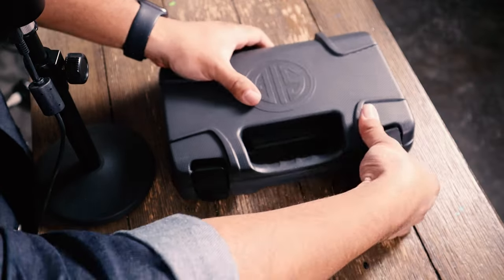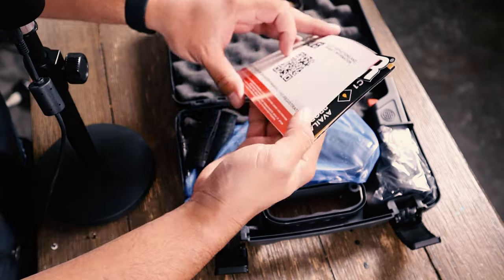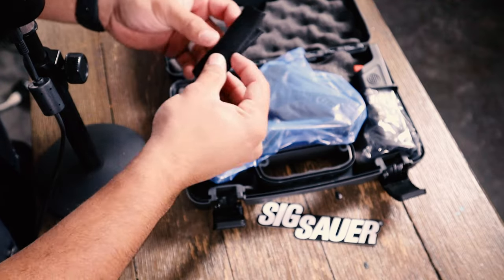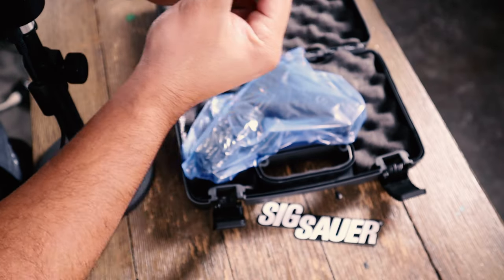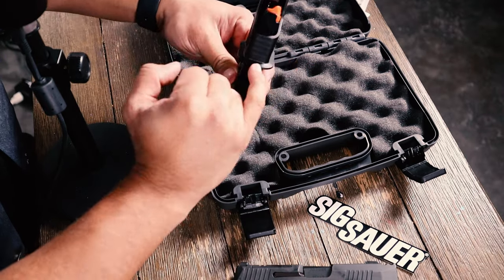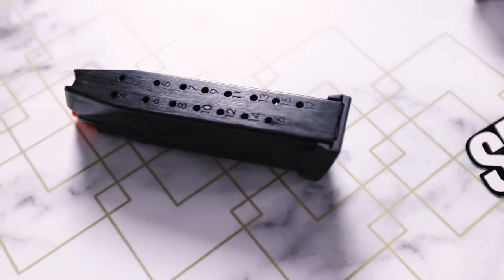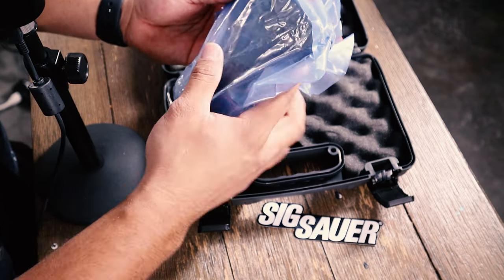Alright, let's get into this unboxing — first Sig Sauer unboxing for me. Nice sticker, that's pretty cool. We got the back straps here to adjust the handle. And what is this? An extra mag — I like this. I like the little reloader. Helps you reload. A little bit better than the Glock. It's got like a little mag well, which is actually really helpful. Let's check out the mag — that's solid. The macro comes in a blue plastic bag.